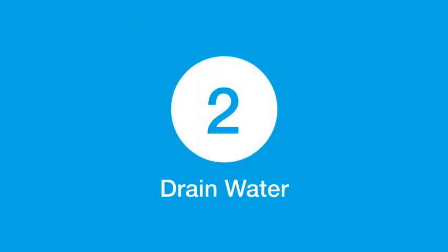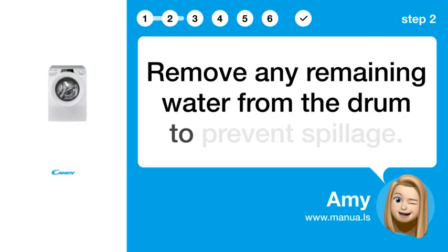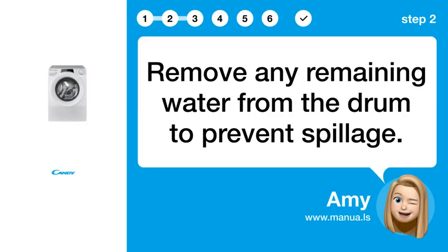Step 2: Drain water. Remove any remaining water from the drum to prevent spillage.